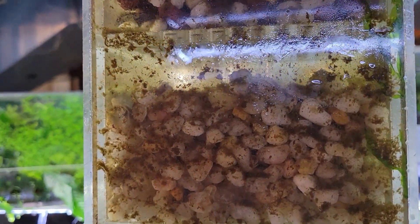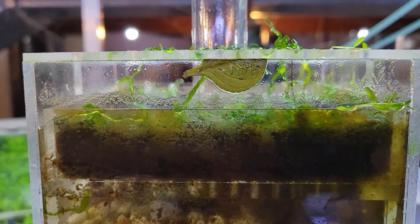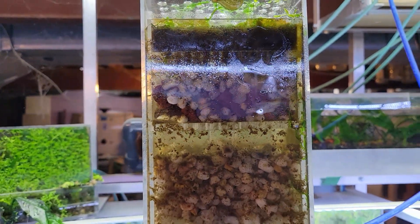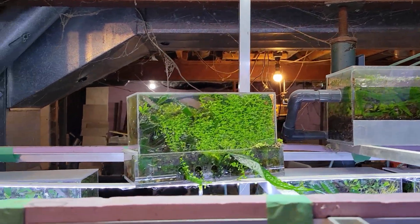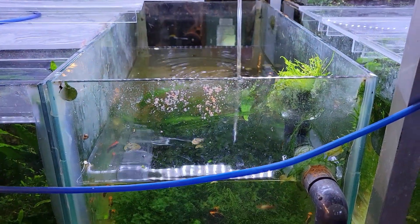Hey everybody, Fishman here. Welcome to another video — going to be a bit of a short one today, but it's kind of important. I've come to a conclusion about these two experiments. These are the ones I set up a little while ago: a box filter and an underground filter, both in high humidity planters. I had set up the two tanks and let them go for a while.